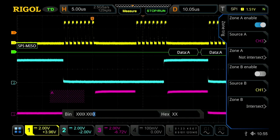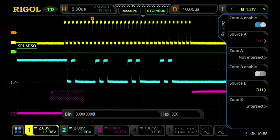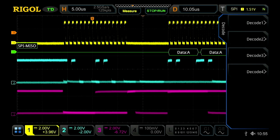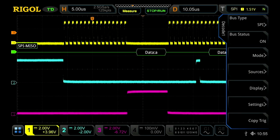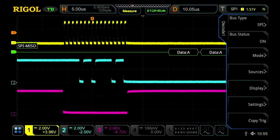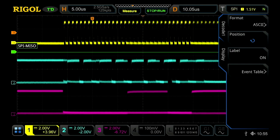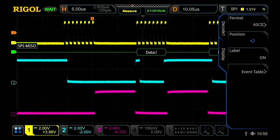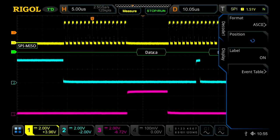Next, I'm going to show you a couple of the other advanced features of the decode menu. To do this, I'm first going to turn off our zone trigger. Then if I go into our decode menu, I've already set up our decode to be on decode 1, and we've got our SPI configured. And then if I go into display, this is where you actually change your format on the decode bar itself, and I can also turn on the event table.